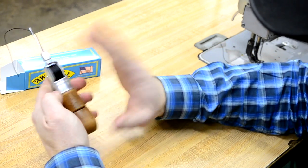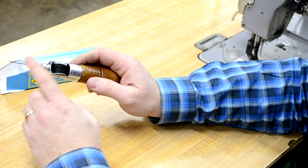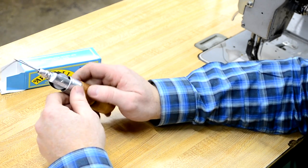Here at Smith & Edwards we have the Meyer's awl available for sale, along with replacement thread and replacement needles. You can find them here in the store or at smithanedwards.com.